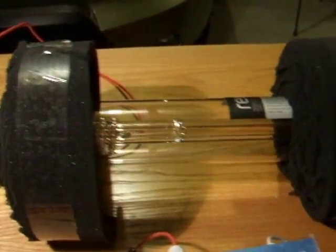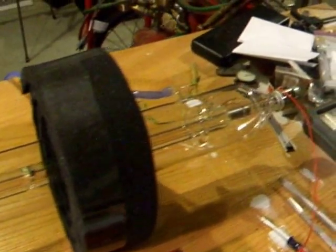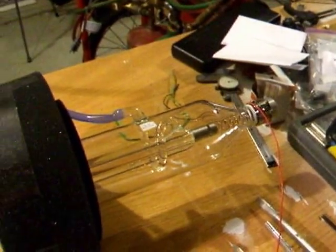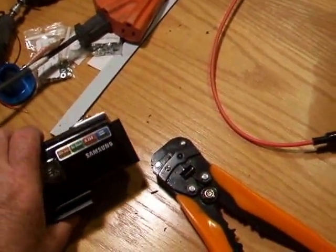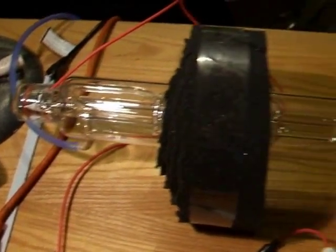We're getting ready to test fire my Reci 80-watt tube I just got today for my laser build. I'm a little distracted because I'm using my crappy camera here — my good camera's battery won't charge. Hopefully this video will be viewable.